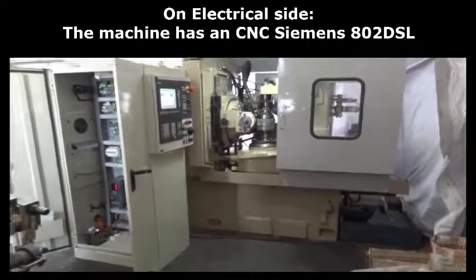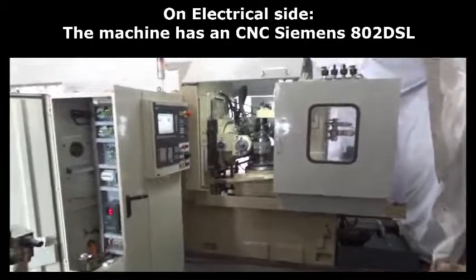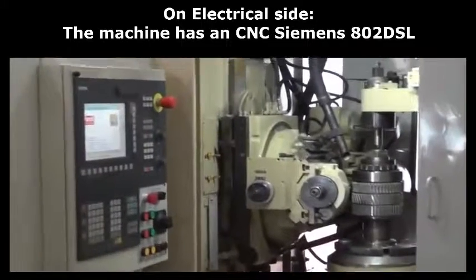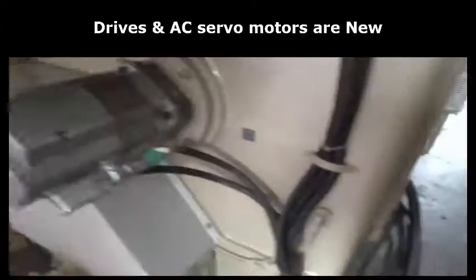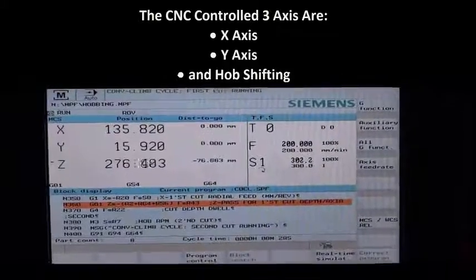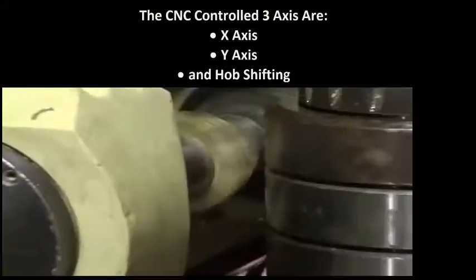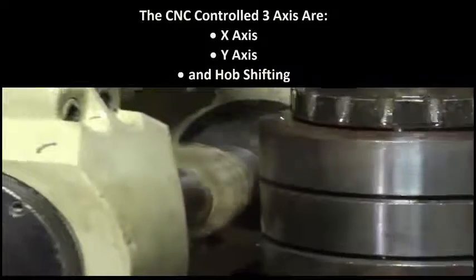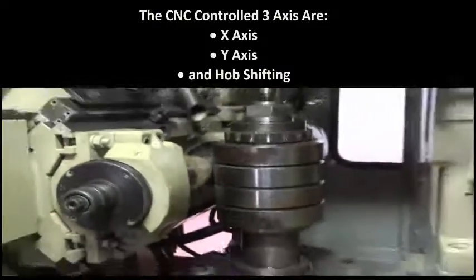On the electrical side, the machine has a CNC Siemens 802 DSL system. Drives and AC servo motors are new. The CNC control has 3 axes: X axis, Y axis, and hob shifting.